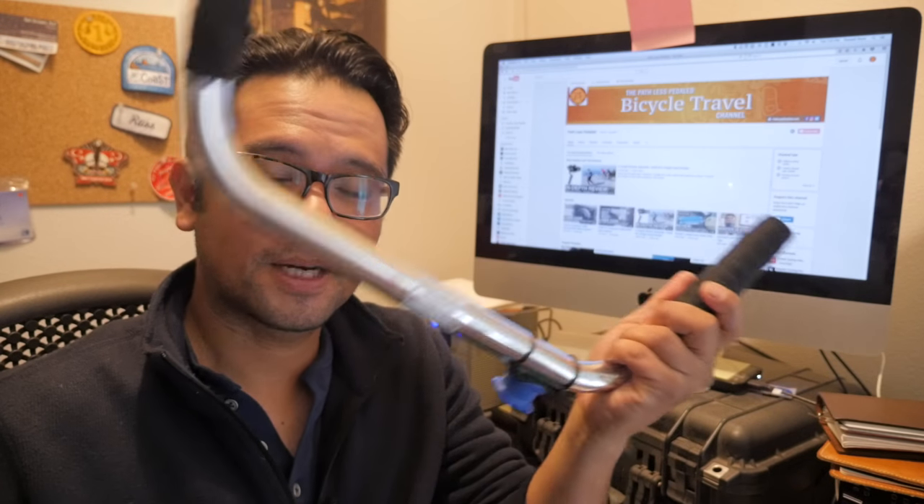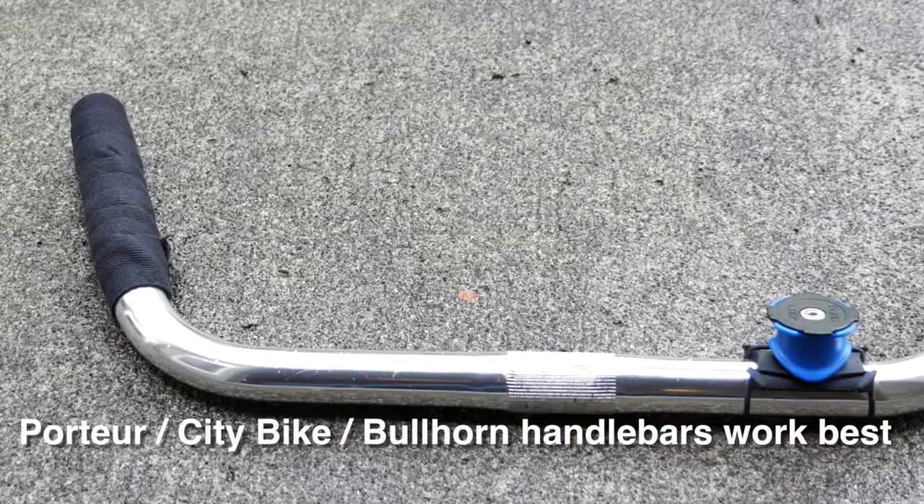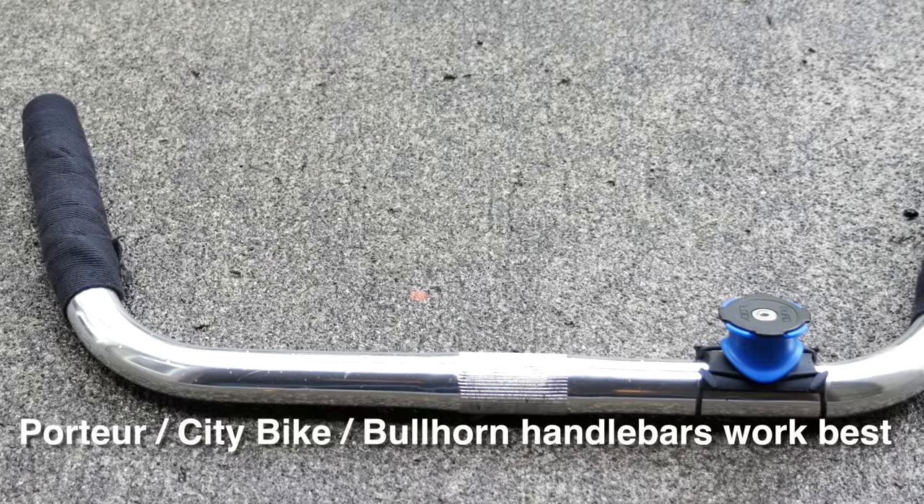So the first step is finding some handlebars. Here in Portland we're fortunate enough to have lots of places that sell used bike gear, so I walked into City Bikes and found this Bella Orange kind of Portour slash City Bike handlebar.